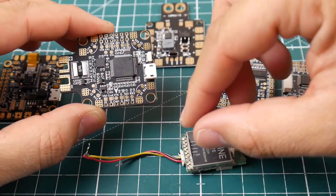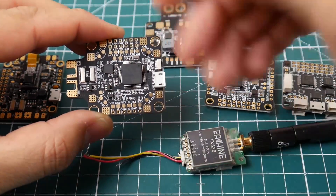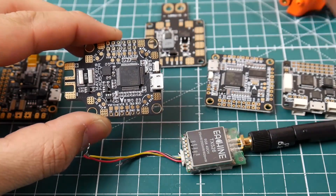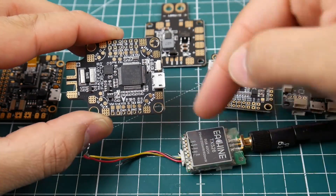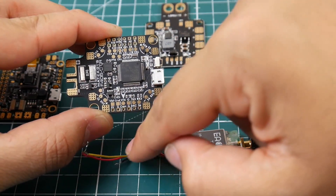Where does the yellow wire go? That's the video wire - it'll go to the VTX pad, usually labeled 'VTX' or 'VO' for video out. The yellow wire from the camera goes to the cam pad, passes through the on-screen display chip, and pops out to your VTX yellow wire.